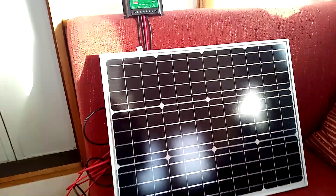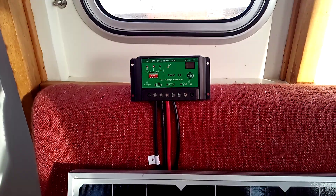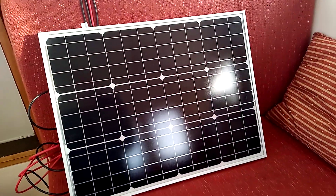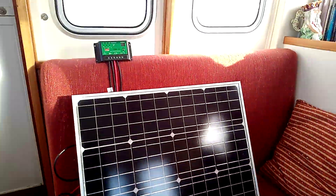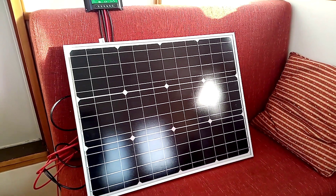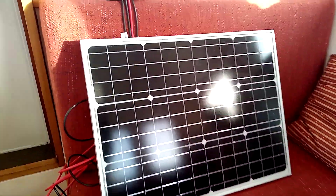It's a 60 watt panel which comes with a regulator — a 10 amp regulator. The panel puts out about 3.3 amps maximum. It won't be putting out very much at all in the cabin; it's probably struggling to put out half an amp, but it is inside. It's all working though.